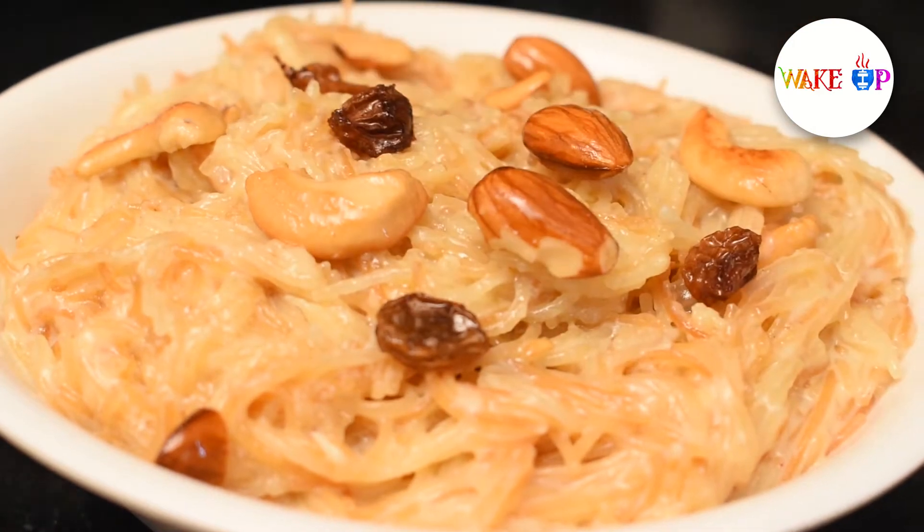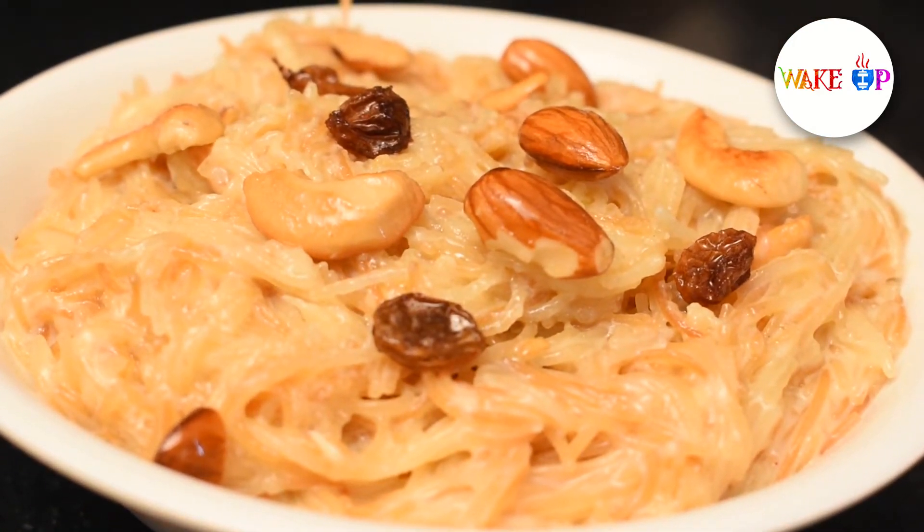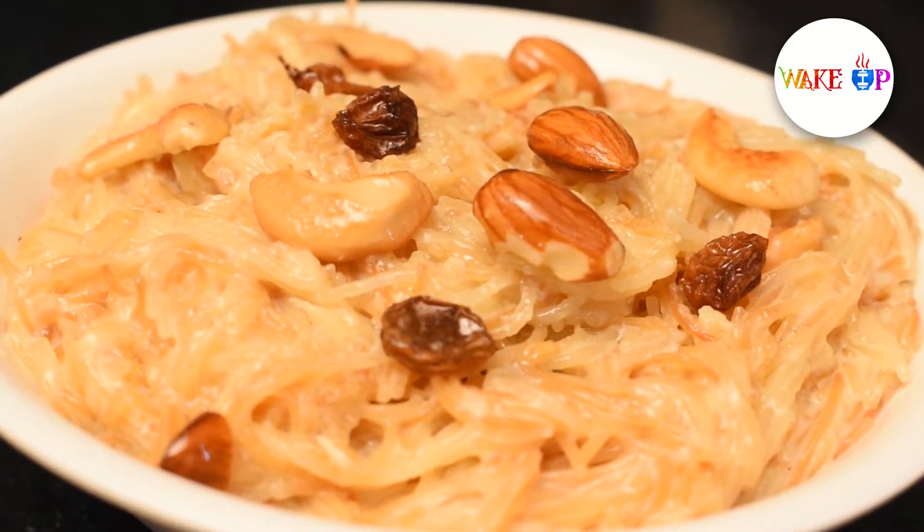The semiya is also dry. I'm seeing the semiya is very nice, and I'm looking for a very nice taste. It's very good.